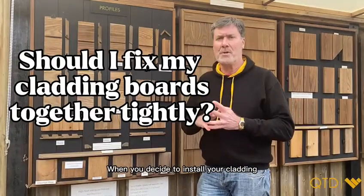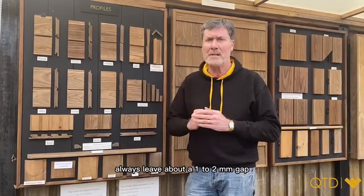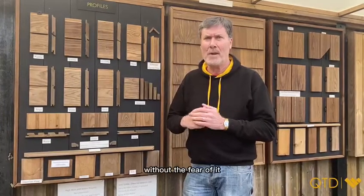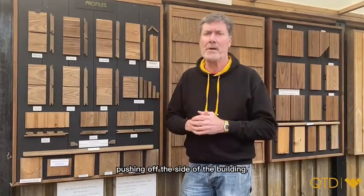When you decide to install your cladding, don't fit the boards together tightly. Always leave about a one to two millimeter gap just to allow the timber to breathe a bit during the winter, without the fear of it pushing off the side of the building.